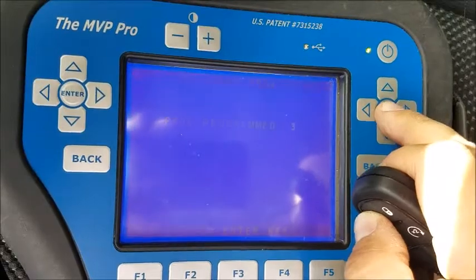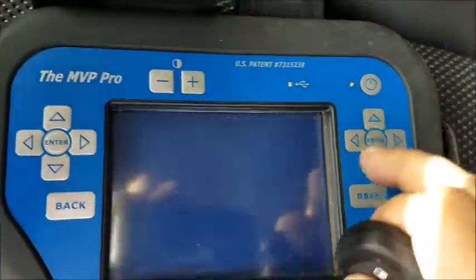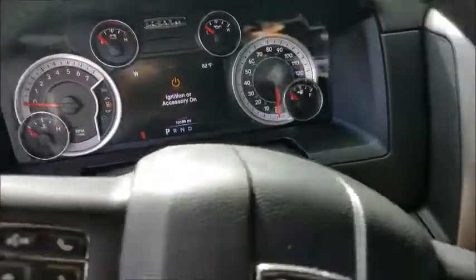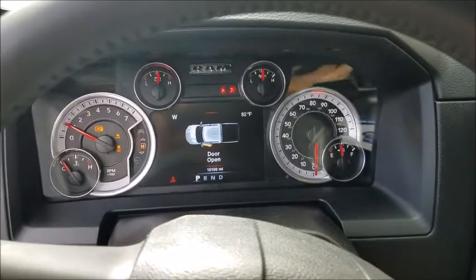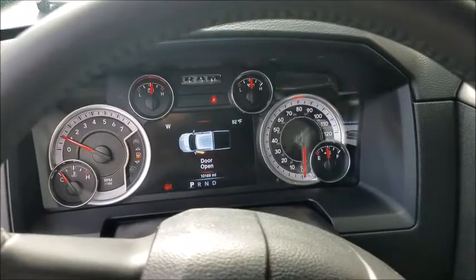Process program 3 — turn off the unit, disconnect the OBD. There we go, she's a runner! Brought to you by Advice Diagnostics and Mobile Miami Locksmith, thank you.